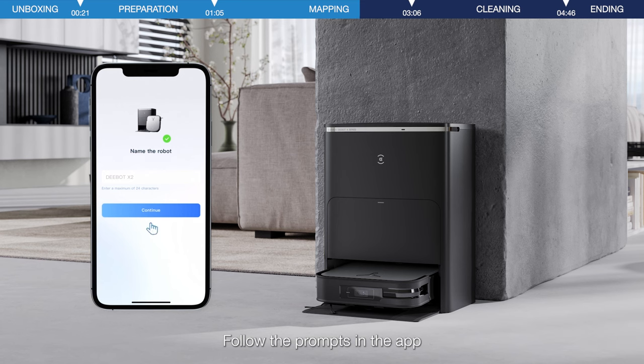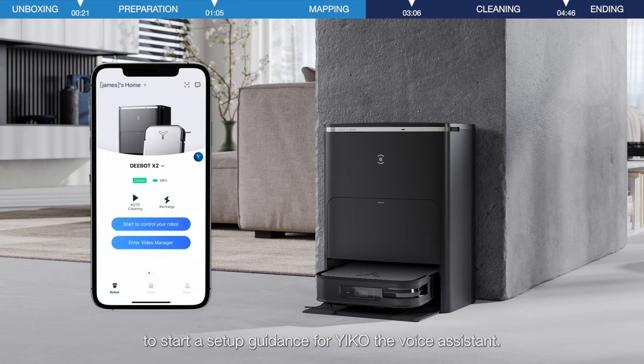After the connection is successful, you can name the D-Bot, set the time zone, and language.